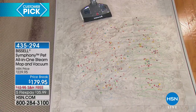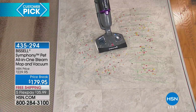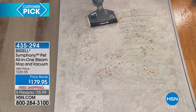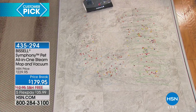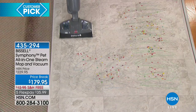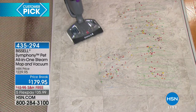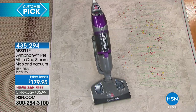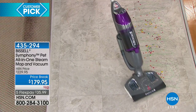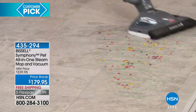Now I just turn the vacuum on, but I'm still steaming. Watch as I go forward — I'm picking up all the cereal. You're getting that dry tank technology so you're never going to have a wet mess. It melts away all the dirt, all the grime, all the pet messes, all the spills. It's going to pick up all the pet hair, get the cereal, get the dust and dirt on the floor at the same time. It's spring cleaning — why not do it all at the same time?